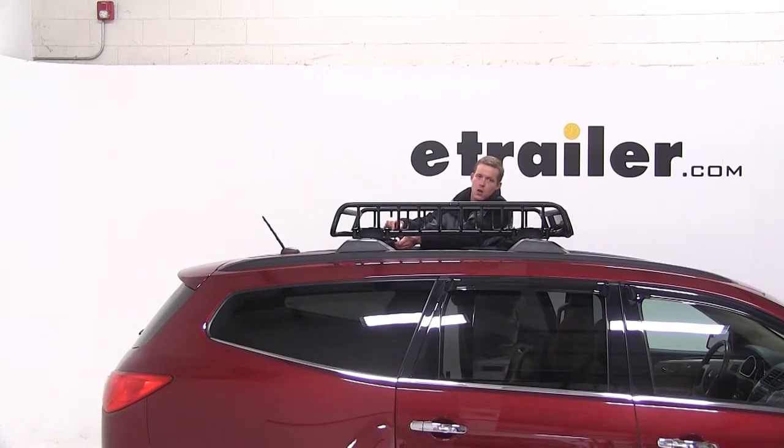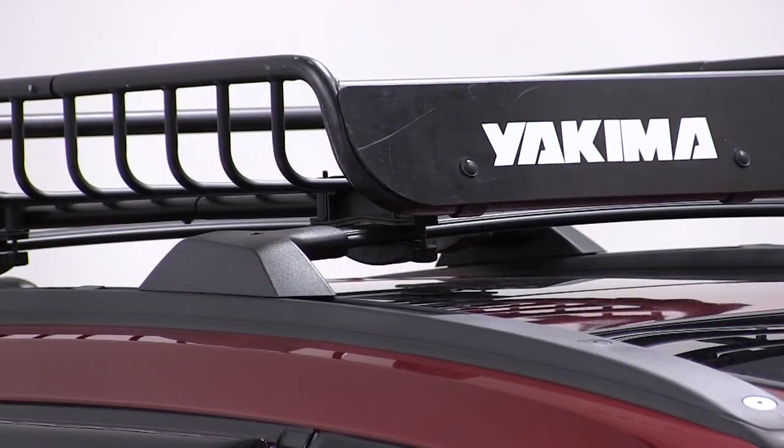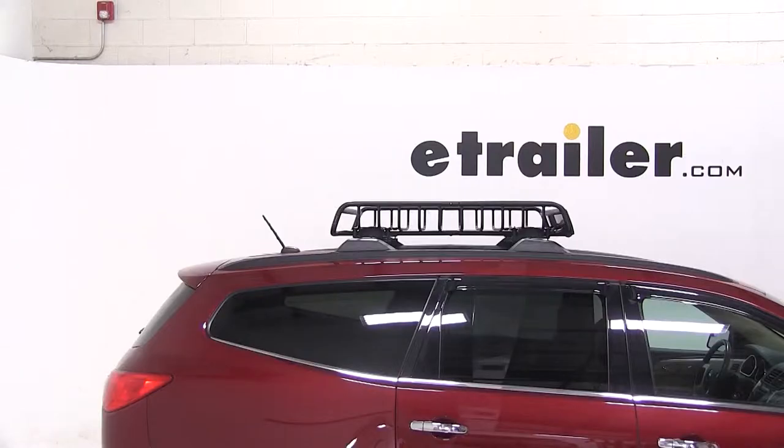Once we have all four brackets in place and tightened down, our basket is secured. That'll complete today's test fit of the Yakima Load Warrior, part number Y07-070, on our 2011 Chevy Traverse.